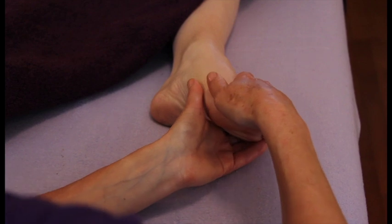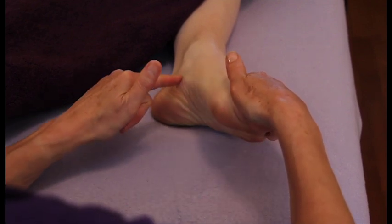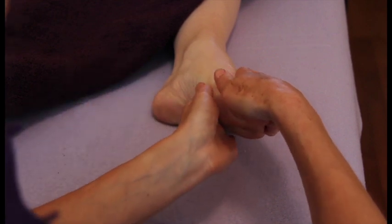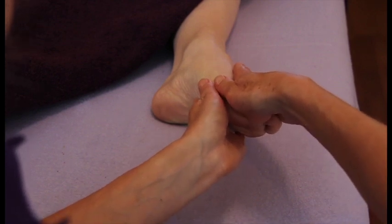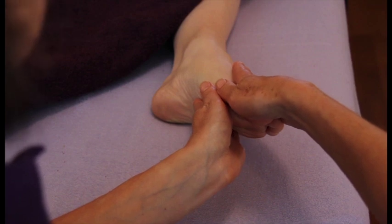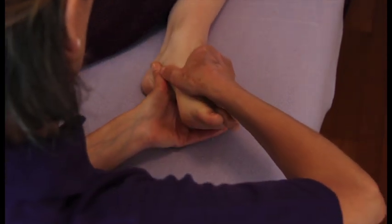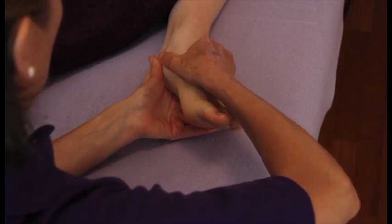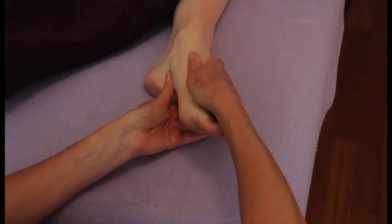We're going to start with an effleurage of the foot, working on the inside instep — the arch of the foot, known as the spine in reflexology. We do this by sandwiching the foot between our two hands, with fingers pointing in the same direction up towards the client's head. We then firmly glide our thumbs down that inside instep, around and back. The fingers are just there guiding and supporting.